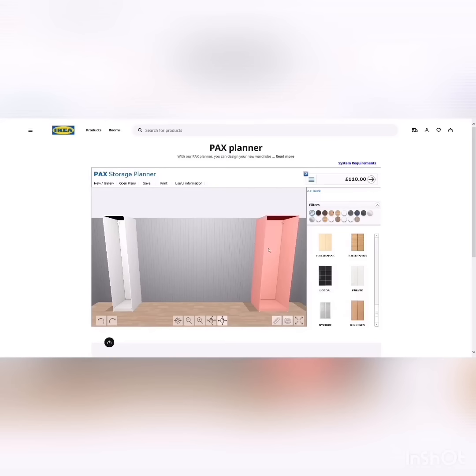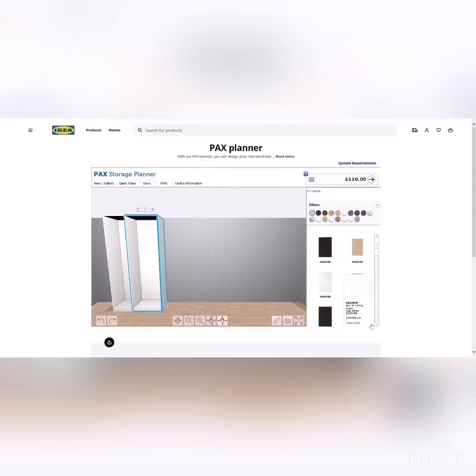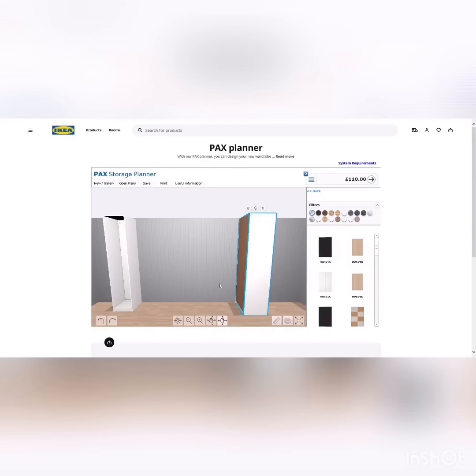I tried to put a sliding door on this style of wardrobe and clearly the planner won't allow it. So to use sliding doors you probably need to put two wardrobe units together. Let's try that — but it turns out you still can't drag sliding doors to this style. You may need a different frame style for sliding doors. I'll just undo that and go back to the original layout.